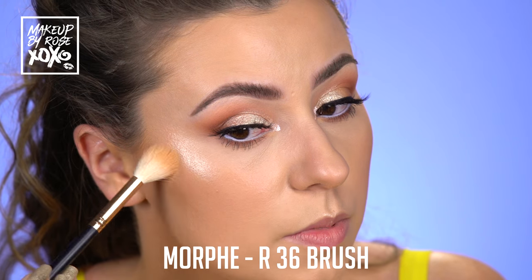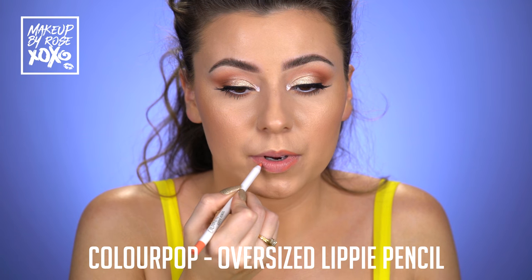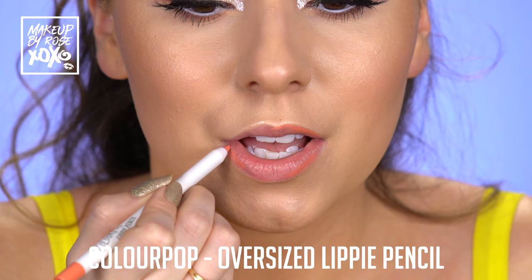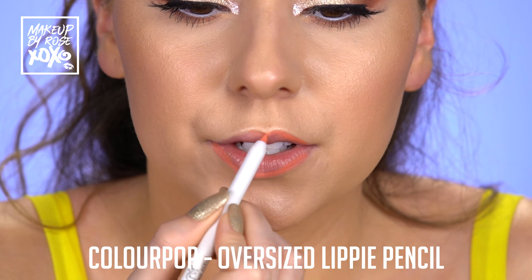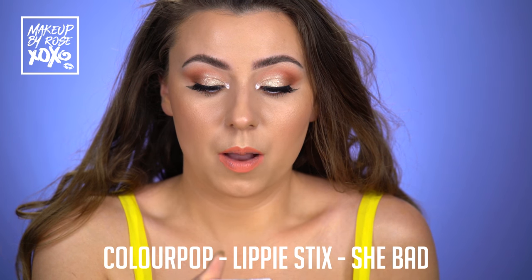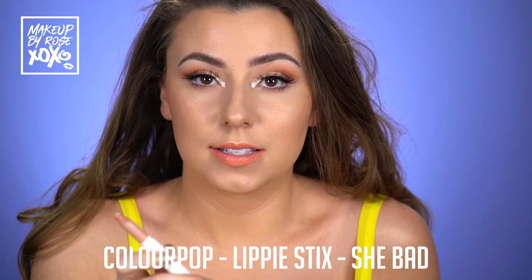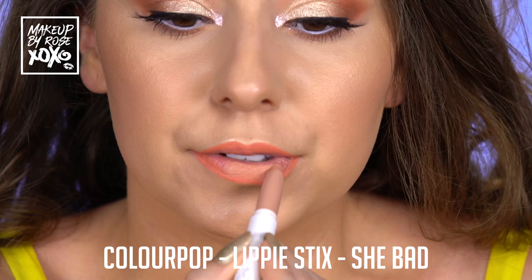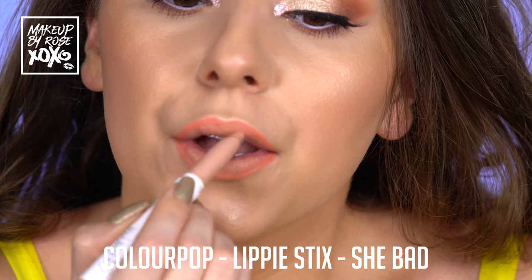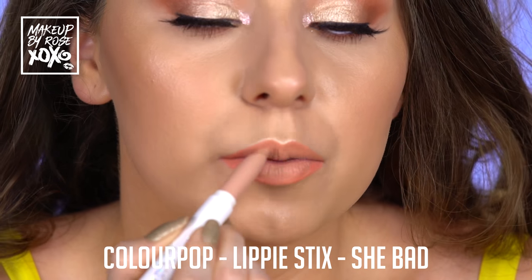Alright guys, I wanted to do a peachy lip. This is ColourPop Oversized Lippy Pencil. And we're just going to get our shape going here. I'm also taking this ColourPop Lippy Stick in She Bad — this is probably my favorite one from them. It's actually from their Matte X collection and it's just a beautiful nude. We're going to go over this lip liner and even go over the sides — this is just there to add a little bit of peachy to it.